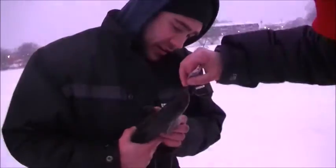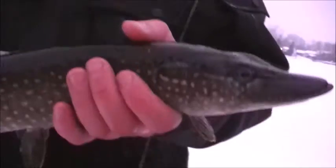Catch a pike! All the way from MTL — catch a pike! Catch a pike! Pike! Pike! Catch a pike!